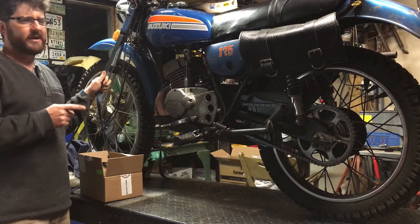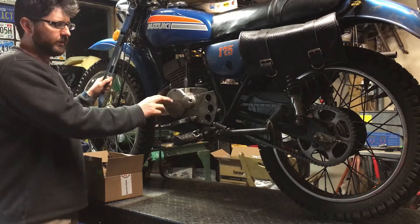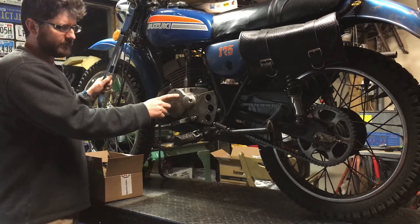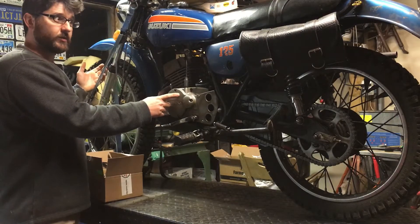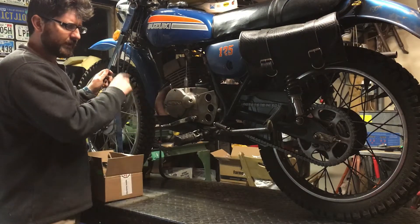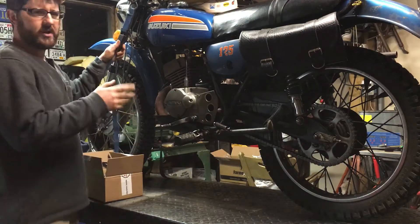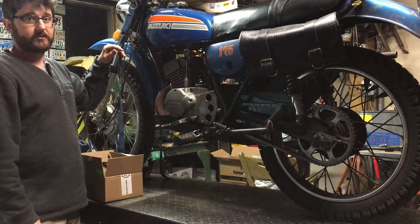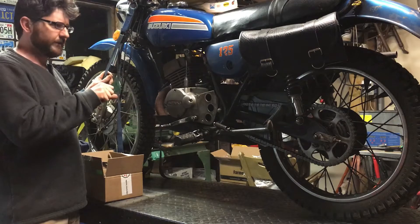It doesn't need a battery to run because it has three coils. One coil is for the ignition, and of the other two — I'm a little confused on this — but I know one is designed to charge the battery and one's a lighting coil. But I think when the lights are off, it uses both to charge the battery. Right now it's a nominal amount of energy — not enough to run the turn signals. And when you rev the engine, you can see the headlight get bright and then go dim again.